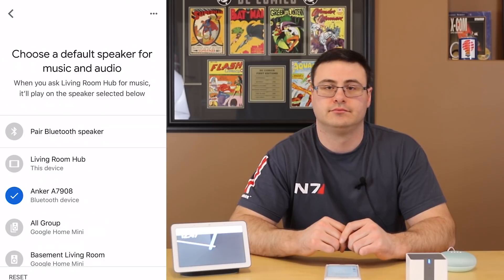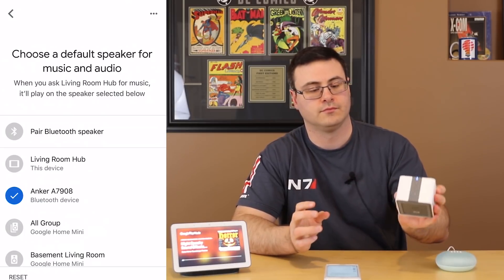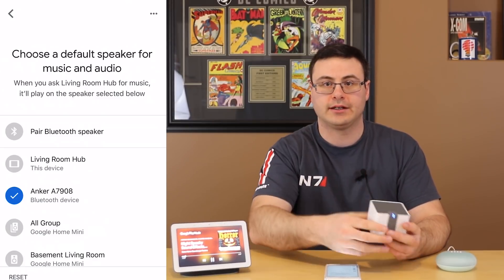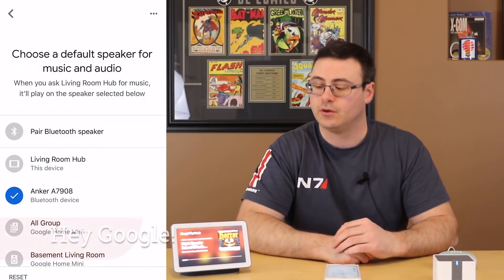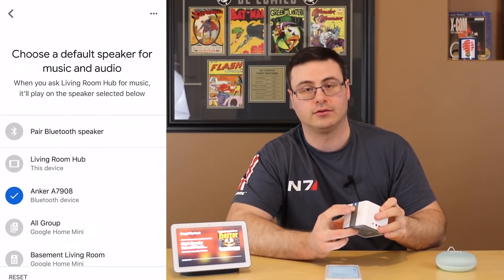Let's go ahead and do a demo. 'Play royalty-free music.' Sure, here's royalty-free music on Google Play Music — and you can see that Bluetooth speaker is actually the one playing. I can do all my controls here: it's streaming across, I have a pause button and the ability to control volume on this device. I can also control volume via voice on my Google Home device — 'volume to 10%' — and 'volume to 50%' — it did increase the sound level.